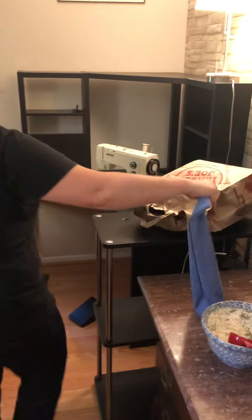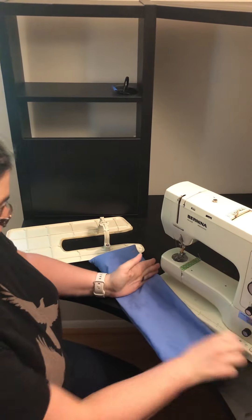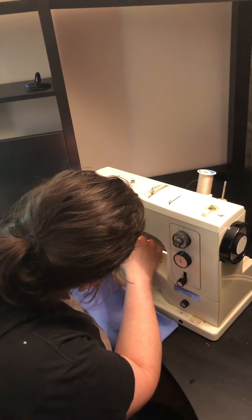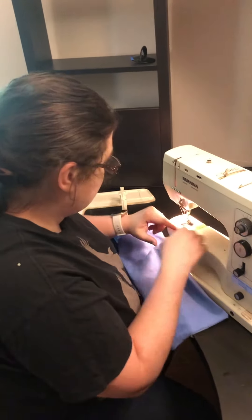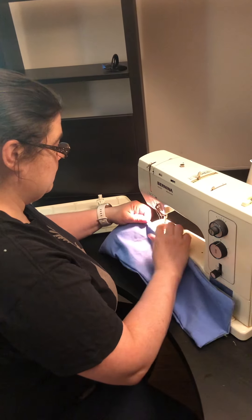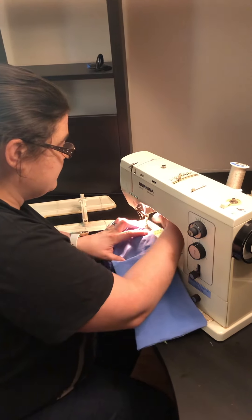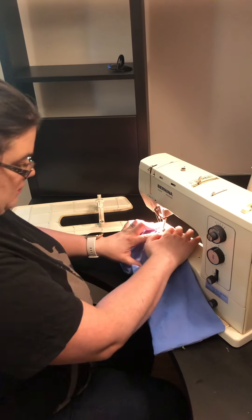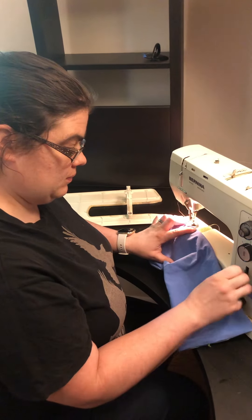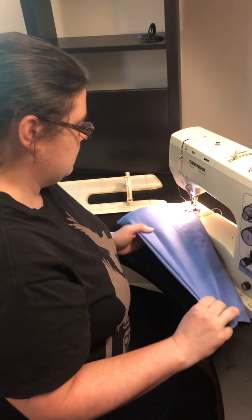I want to do it in sections so that the rice stays a little bit more evenly placed. Now that I have a third in, I'm just going to sew a line. The goal is straight-ish, because again this is the inside part. It's worth mentioning that we do not do the cutting of the fabric in this room because that's a very dusty process. We have a separate space, and then wash the finished bags before filling them with rice.